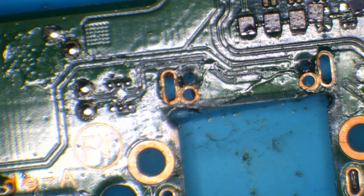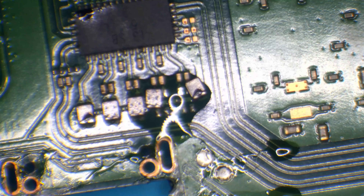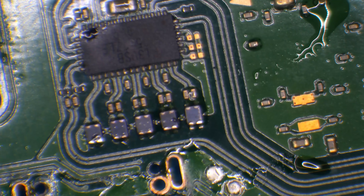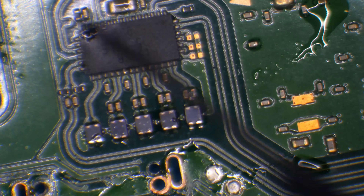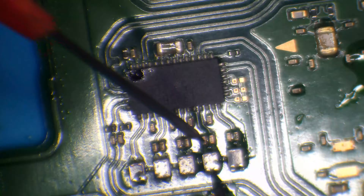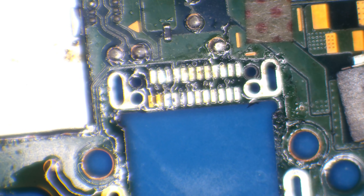I just slipped with the solder sucker — it's quite violent to use. Let's sort that out quickly. Told you I can't keep my hands steady. No harm done. While I'm on this side of the board, I'm going to test those filters and make sure we get continuity — I don't want to put it all back together and find there's no continuity on it. The filters are good.